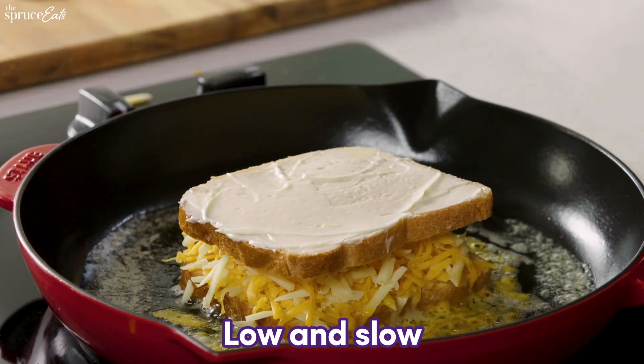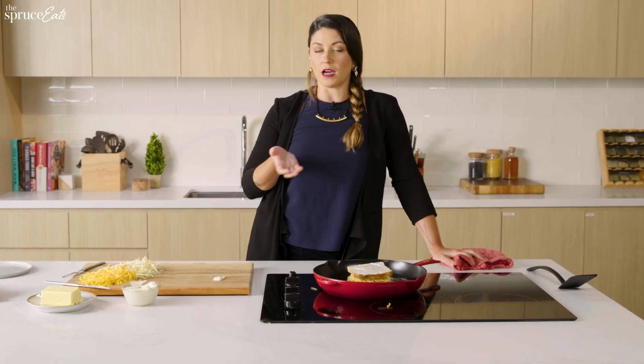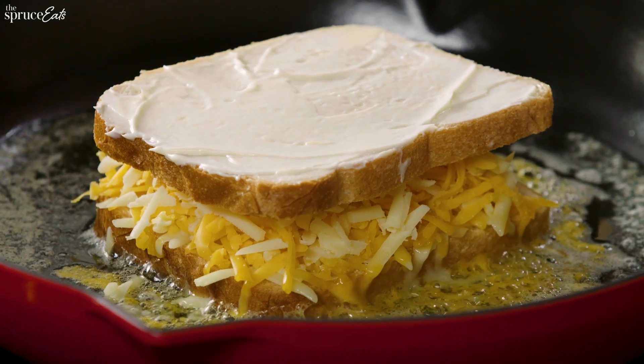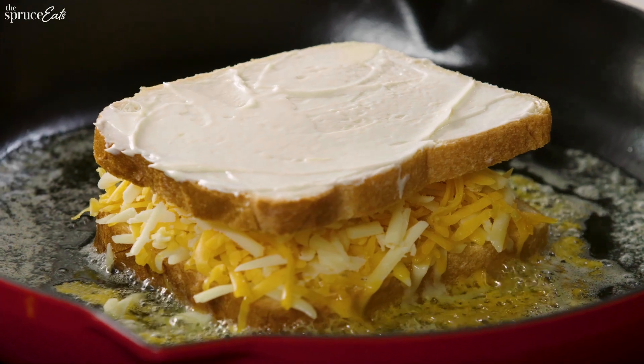And now we're going to let it go. Low and slow is the goal here. We don't want to crank it up so hot that your bread toasts before the cheese has really had a chance to melt. I'm just going to shut up so we can listen to the symphony.